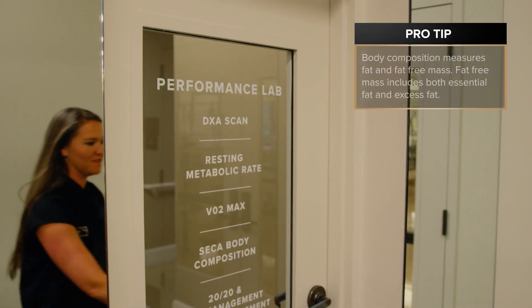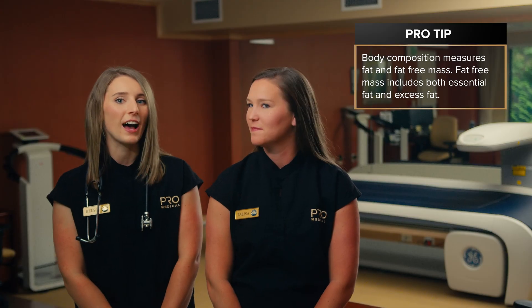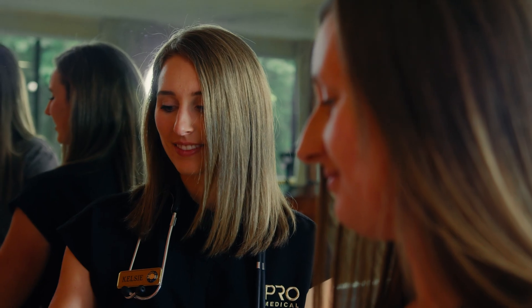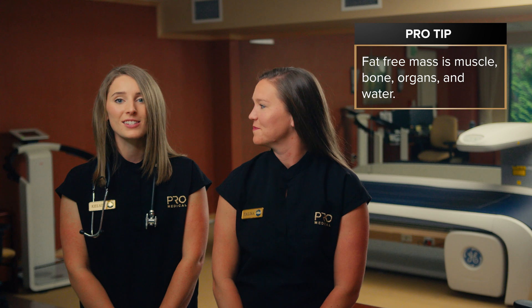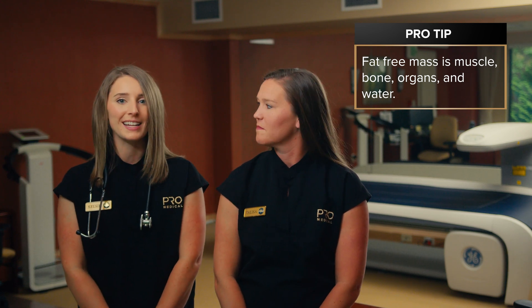Body composition measures fat and fat-free mass. Fat mass includes both essential fat, such as your cheeks and pads of your feet, as well as excess fat. Excess fat includes subcutaneous fat, or the fat layer beneath your skin, as well as visceral fat, or the fat around your organs. Fat-free mass is all non-fat components including muscle, bone, organs, and water.